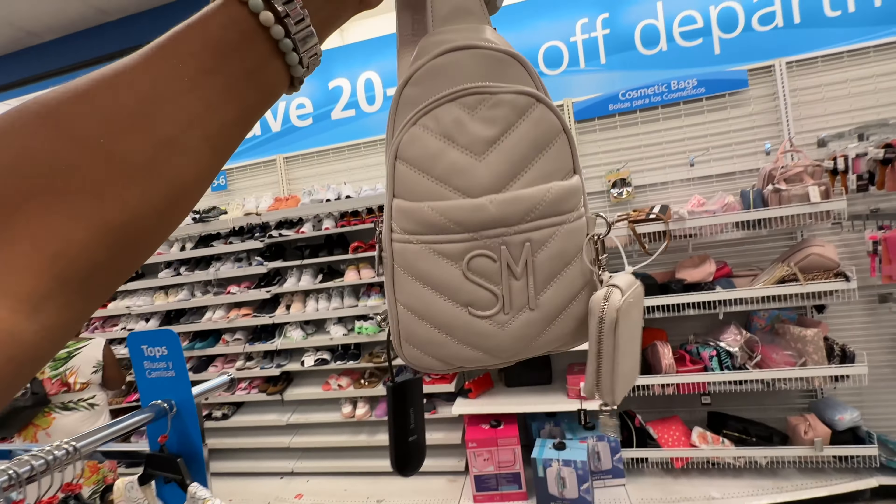This is a Rosetti with a big pocket in the front, whip stitching with tassel, zip top, and a nice shoulder strap — $20.